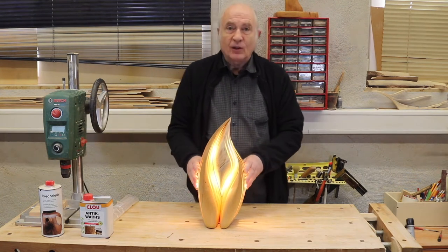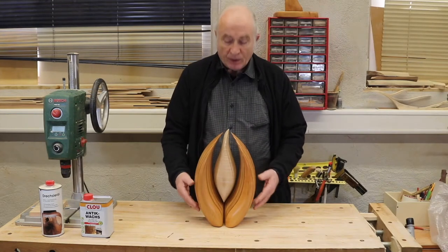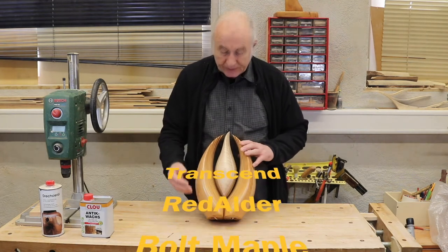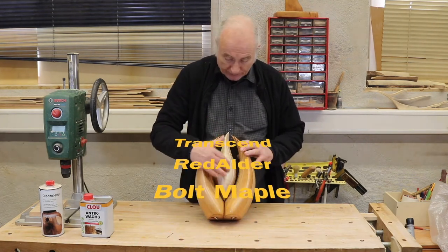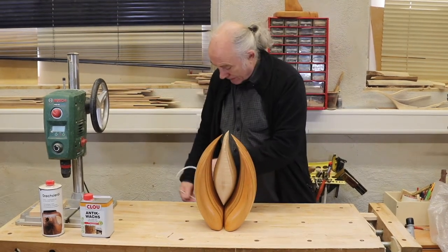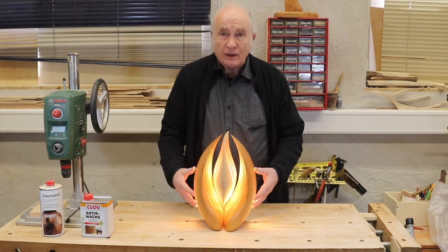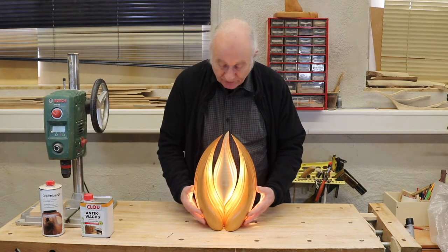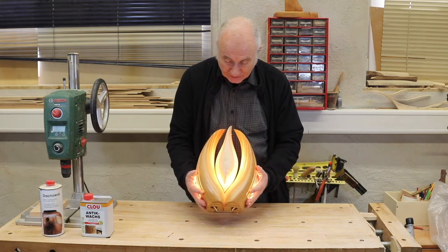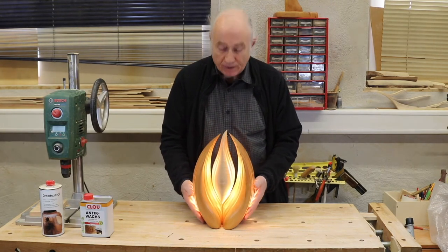This one is called Enclosure. This piece is called Transcend. The outside elements are red alder and the central piece is bar maple. The alder gives a very nice warm colour to the light, and the bar maple has a clarity that I like very much.